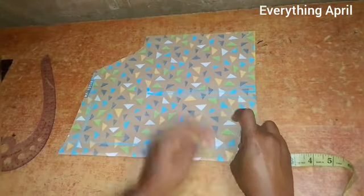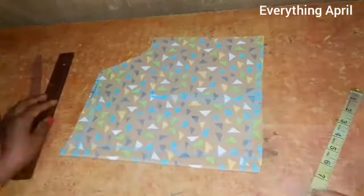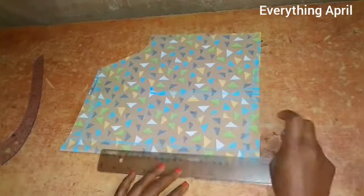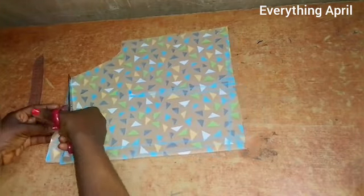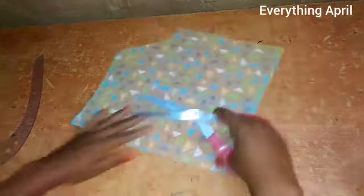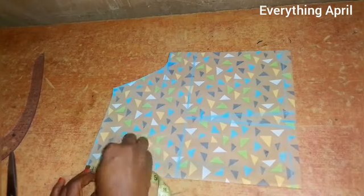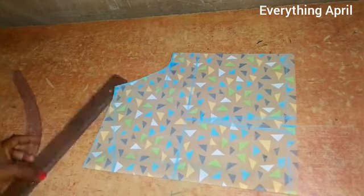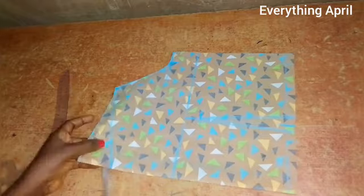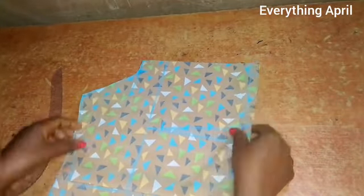I'll also reduce the length at the back — from the center back I came up by one inch and connected it to the side. I'll also remove half inch from the zipper allowance to avoid zip bulge, removing half inch and connecting it to the chest line. I'll cut out the parts not needed, and the back part is ready. I'll split it into two since the back should be open for the zipper. For the front neck depth I came down by two inches and connected it to the neck width. For the upper bodies, I'll sew in the darts and join them at the sides using the one-inch allowance.